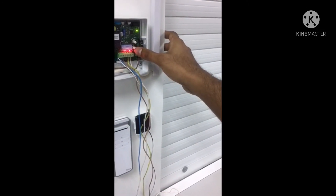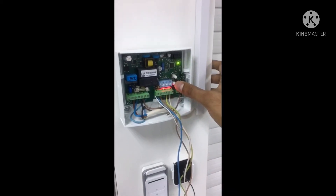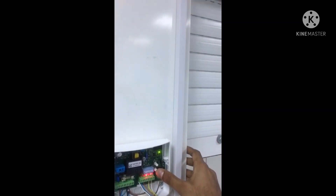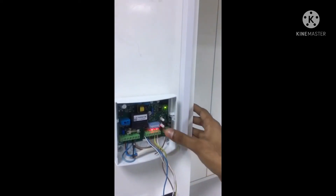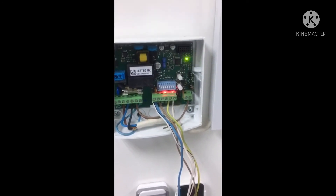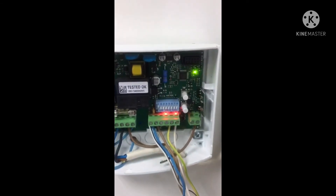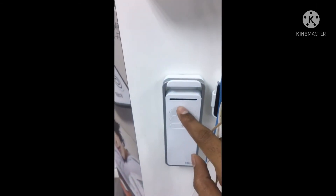The shutter should be closed before programming. Press and hold the T1 button — the motor will move until it reaches the end limit. Once it reaches the end limit, remove your hand. The working time is now programmed. Now we can proceed to program the remote controls.